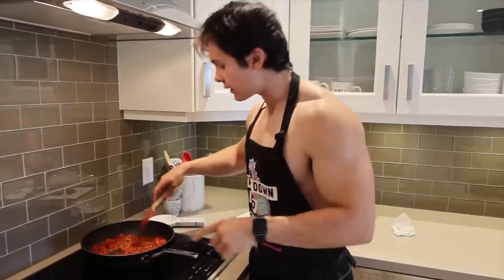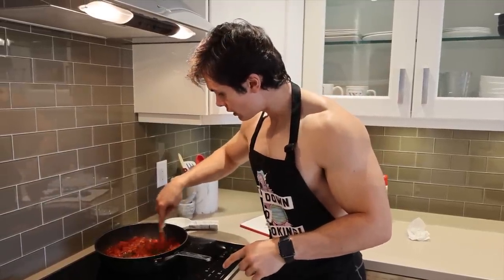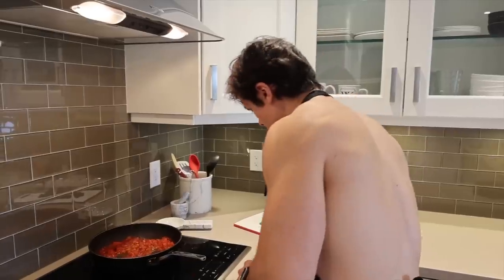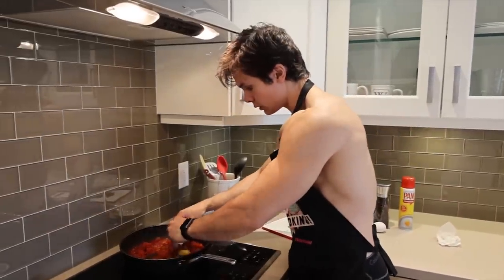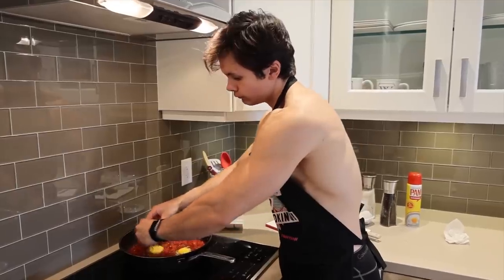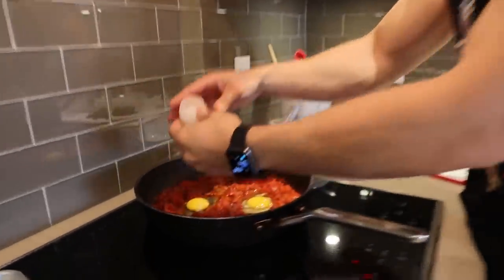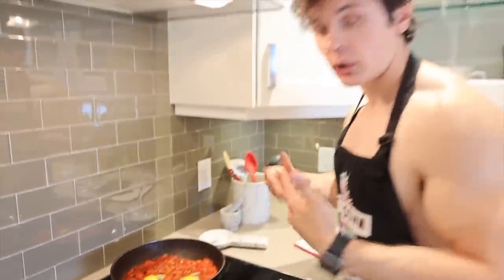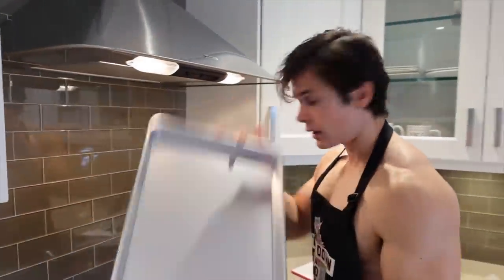Now it's time to add the egg. I'm going to make a couple of wells here for the egg and just give them a gentle crack and then put them in. The eggs are in. Now you're supposed to cover it, but I don't have a lid for this pan. The kitchen's all about improvising and being creative, so we just used another pan.